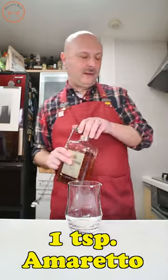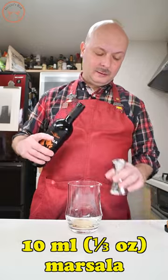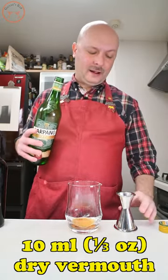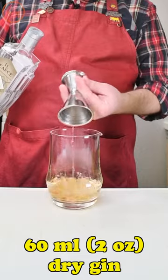In a mixing glass we start with 5 milliliters or a teaspoon of amaretto, then we go with 10 milliliters or a third of an ounce of Marsala, 10 milliliters or a third of an ounce of dry vermouth, and we conclude with 16 milliliters or two ounces of dry gin.